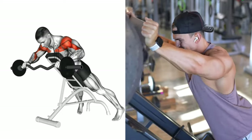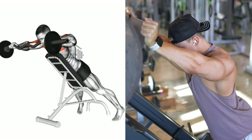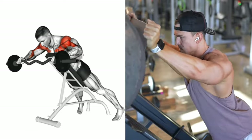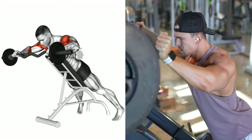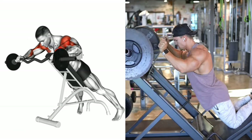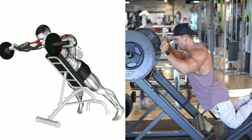That concludes our seven effective shoulder exercises. Incorporate these into your routine for stronger, more defined shoulders. Remember, consistency is key.